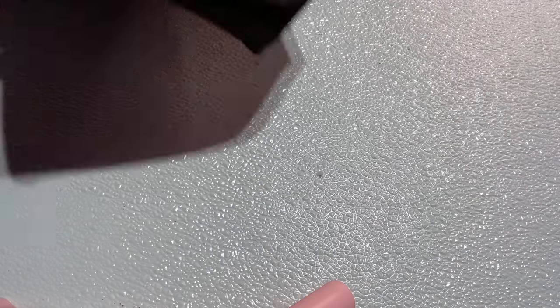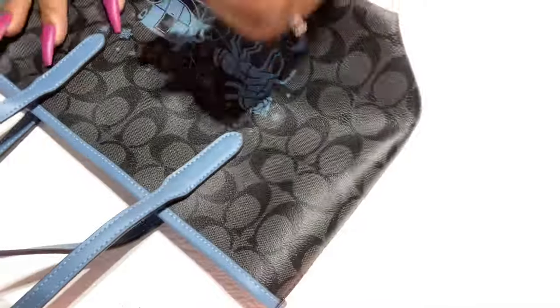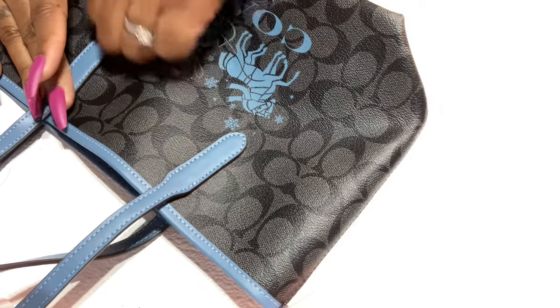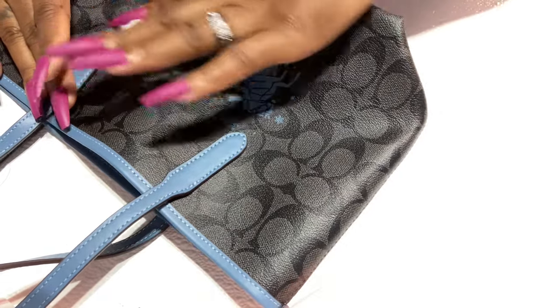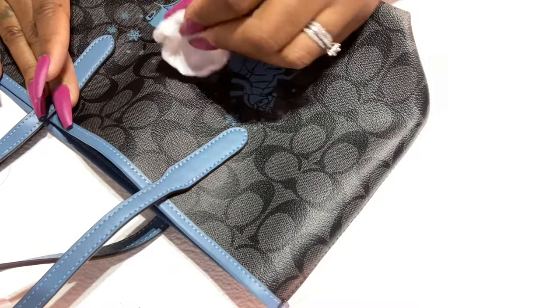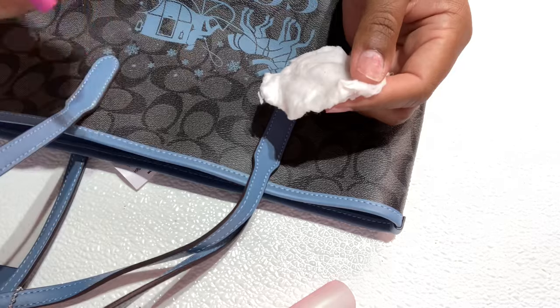You don't want to use acetone because this will mess up your bag. Let me do it this way so I can see what I'm doing — I know you guys can still see it. I got these nails on; I might have to take these nails off real quick. I am back. The nails are off. I left this one on — I'll take it off.